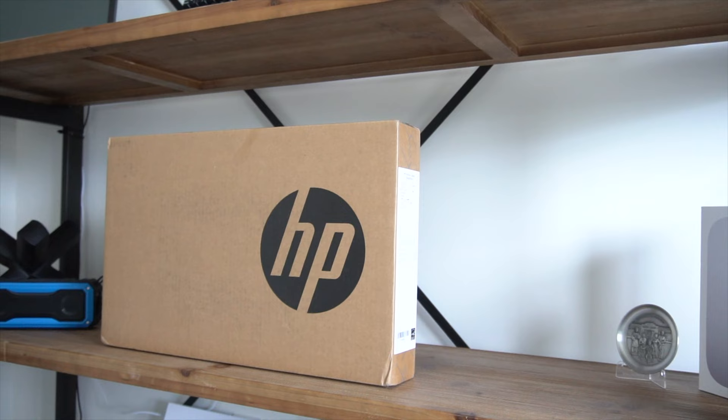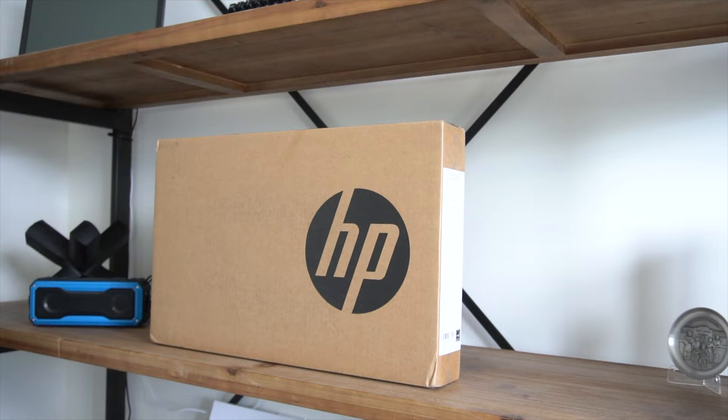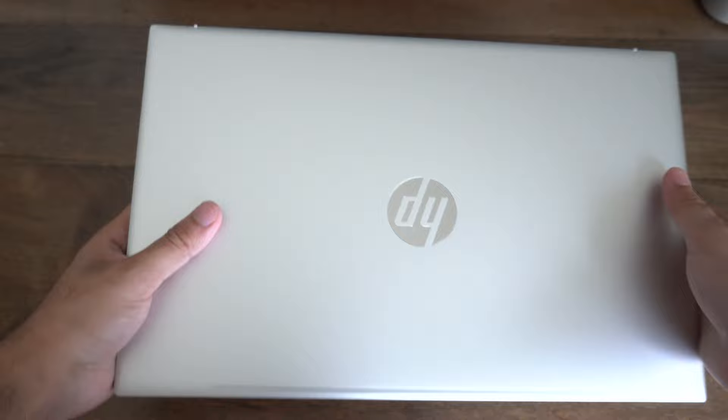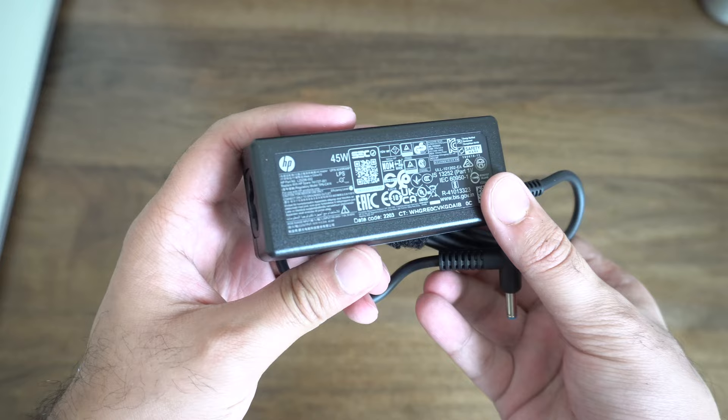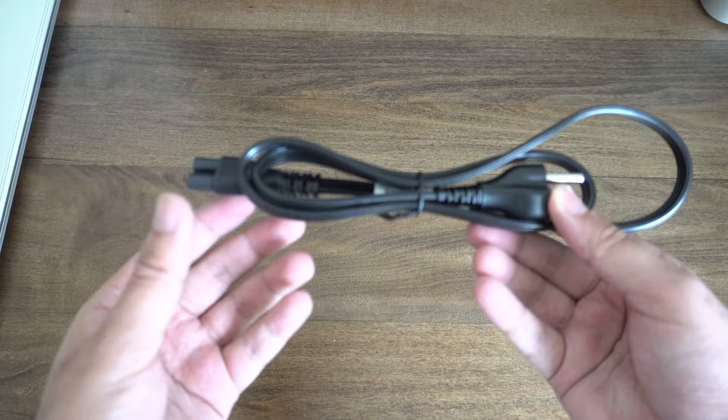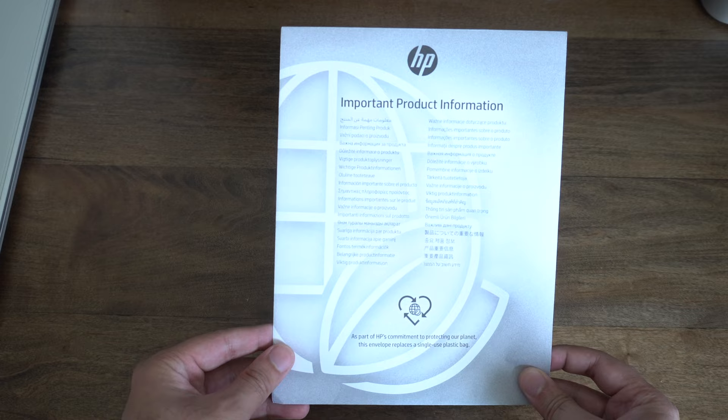The HP Pavilion 15 comes in the same packaging we've literally seen for the past decade or so — literally nothing's changed. You have a cardboard box with HP's branding on it. Inside, the first thing you'll find is the laptop itself. You also have a smaller 45-watt charging adapter, which makes total sense given that this is a U-series processor. Unfortunately, it comes with that non-USB-C charging cable, which is a real shame. You also have the standard wall charging cable and a little brochure that serves as the quick start guide, regulation, and warranty information.